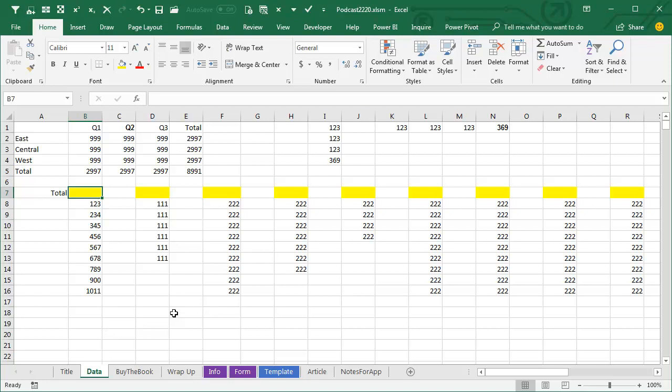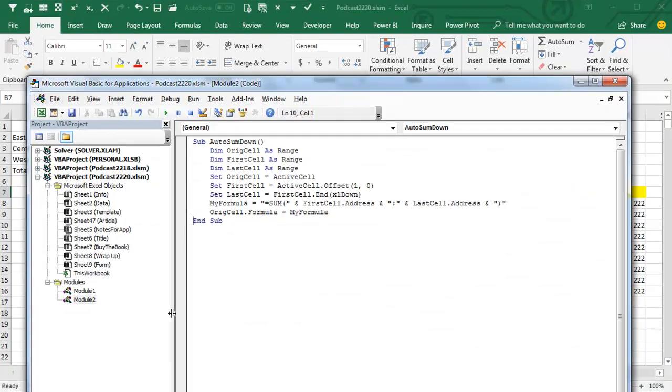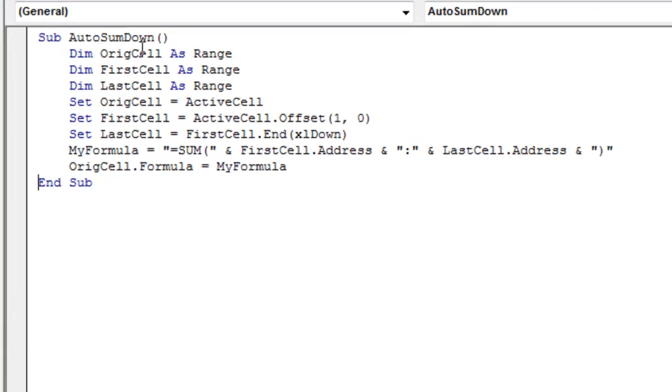How would you AutoSum at the top? My completely horrible, lame method was to go into VBA with a macro where I figure out we're going to start from the original cell. The first cell is one cell below that, and from that cell I press Ctrl+Down Arrow to get to the last cell, then build a formula of the first cell address, colon, last cell address, and put that formula in the original cell.